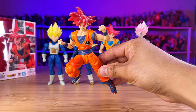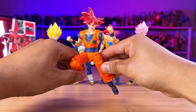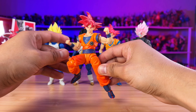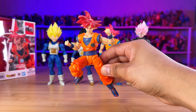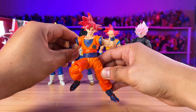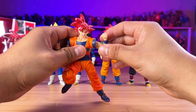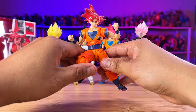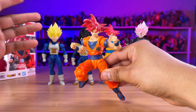Then we have his arch enemy, Goku Black — the SH Figuarts version. And then we have the other Goku Black from Dragon Ball Heroes, the Xenoverse Goku Black. If I'm wrong, let me know in the comments — I don't remember much of Dragon Ball Heroes, but he was a pretty cool enemy in those anime clips they were showing on YouTube. They look pretty awesome together.